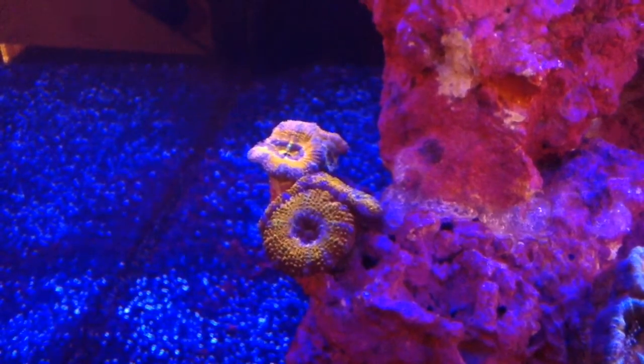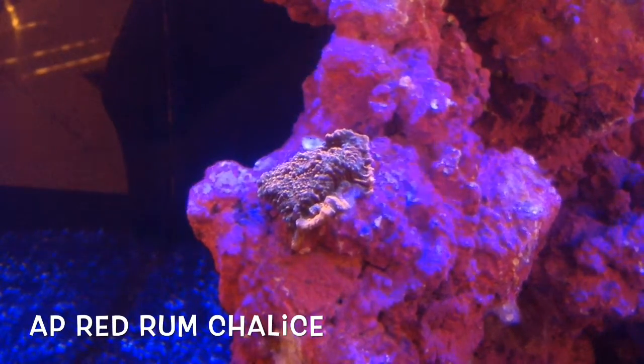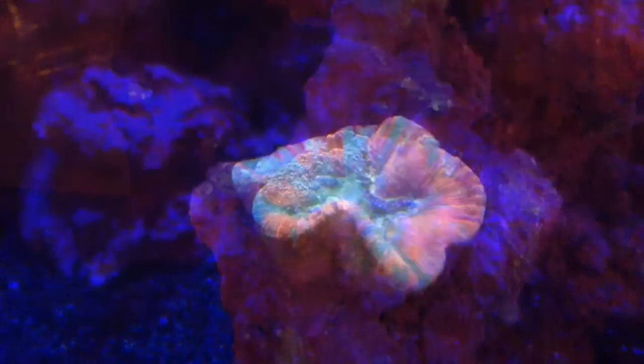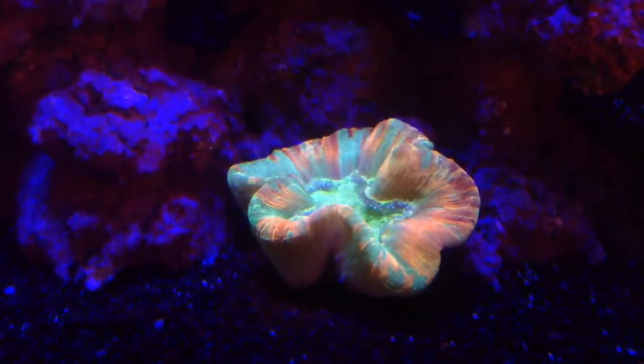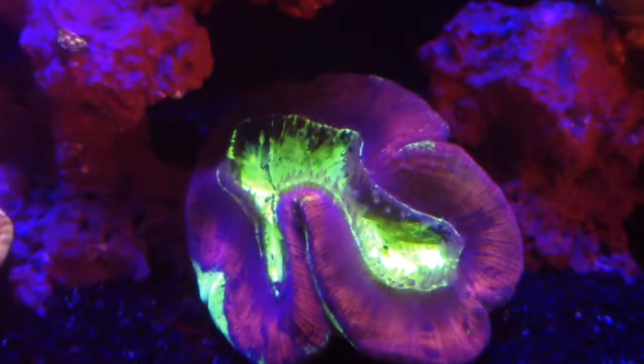Everything is doing quite nice here. My acans — here's my newest edition, the AP red rum chalice. Love this thing, really nice. Just wanted to show you guys a couple of pictures.